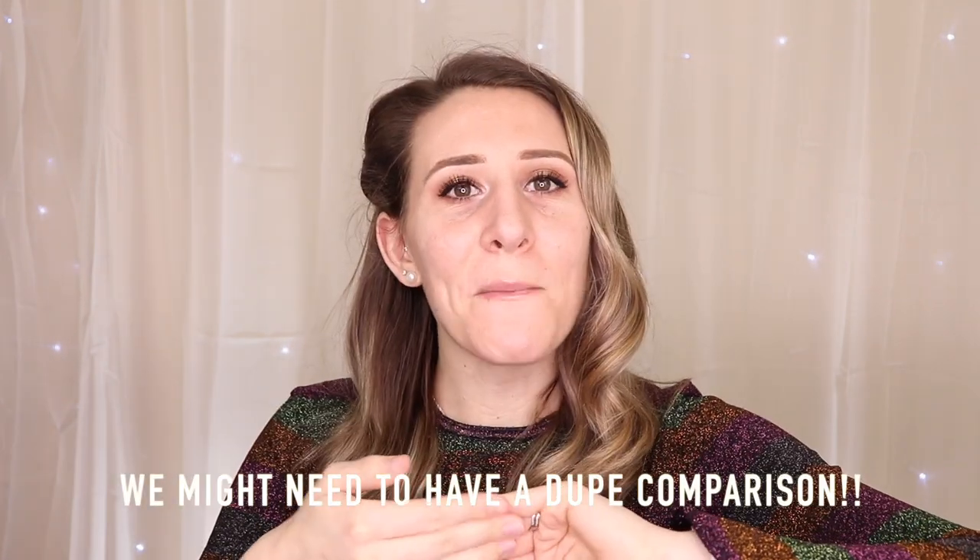Welcome back to my channel, it's Victoria. I hope you guys are having a fantastic new year. I'm so excited to share these new products with you. I've already used a couple of them but I wanted to share them anyway — I got them for Christmas but ordered a few more to add to our collection of things to try.